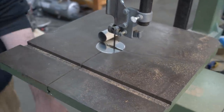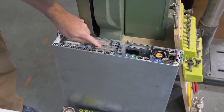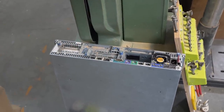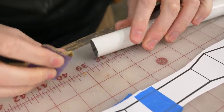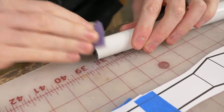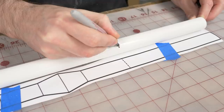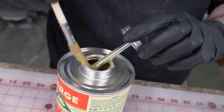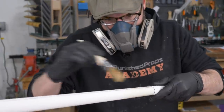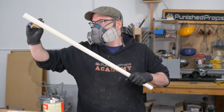Nine out of ten server technicians recommend storing a server directly under your bandsaw — it's just the best place for it, the dust is actually good for it. No, this is trash. We're throwing that away.